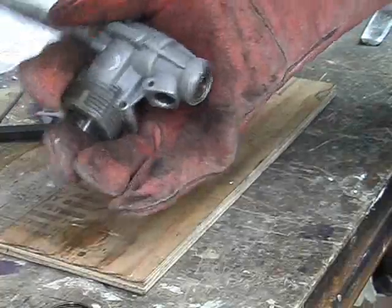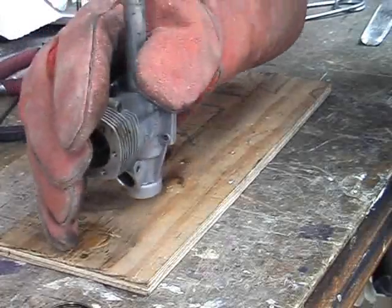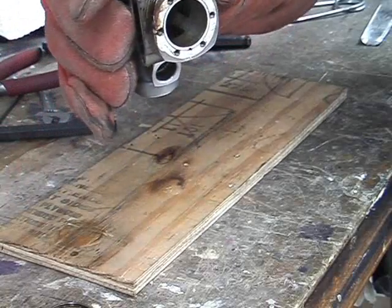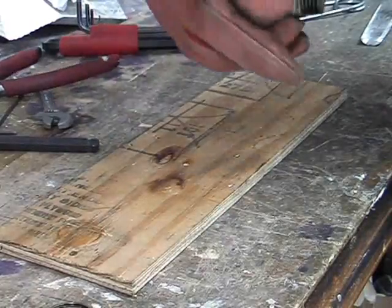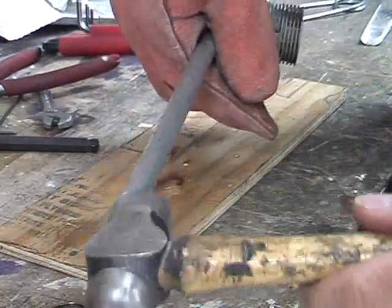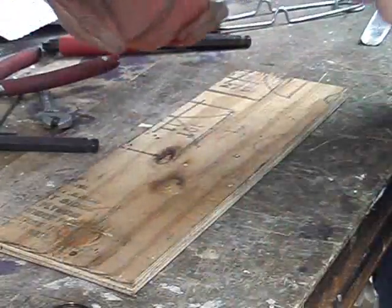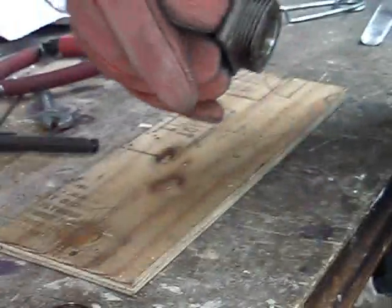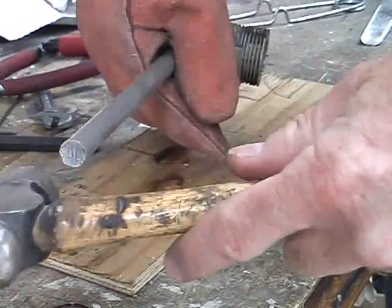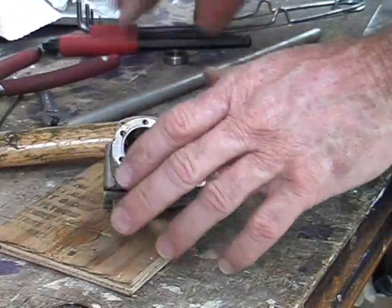Now we have to get the front bearing out. We use what's called a drift — in this case a piece of aluminium. Don't use steel or any hard metal; I recommend a dowel that's big enough to fit down the hole and touch the bearing on the other side. Put it in there, give it a couple of taps, and the bearing will start to move. This is easier if the crankcase is still hot. After a couple more taps it falls right out onto the bench.